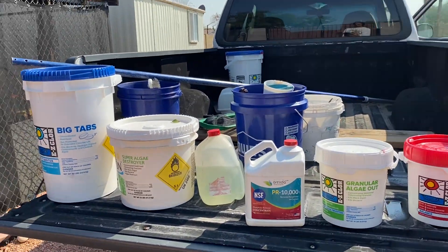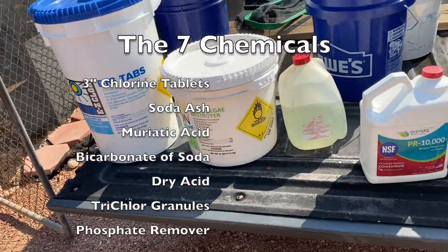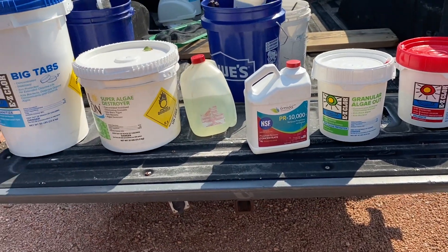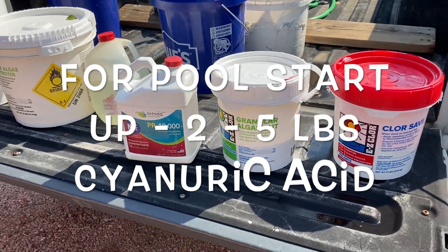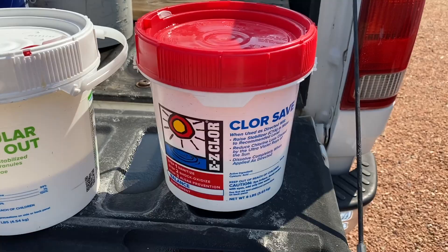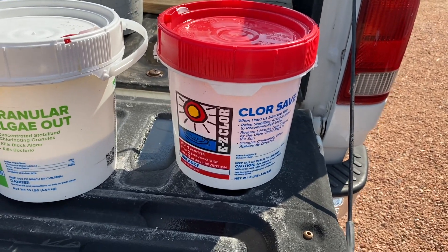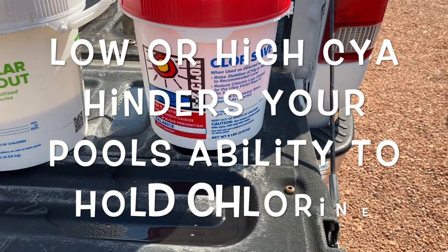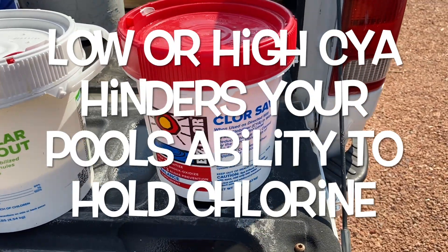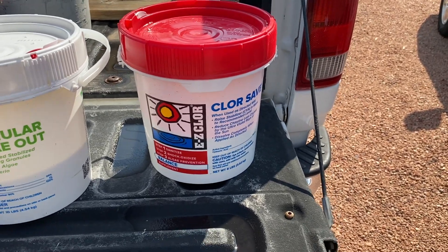Those are basically the only items you need — one, two, three, four, five (including the two for alkalinity), six, seven. That's pretty much it. The only other item you may need occasionally, if you're doing a startup on your pool, is cyanuric acid or stabilizer. Too little stabilizer and it won't hold chlorine well; too much cyanuric acid and it'll do the same thing. Use this sparingly, and only get it as you need it — you don't need to keep this in stock.